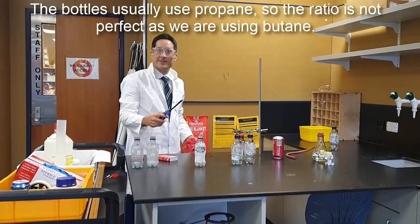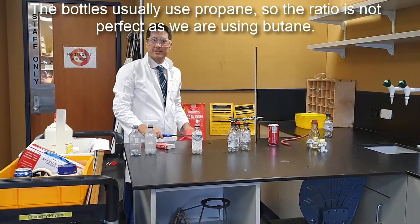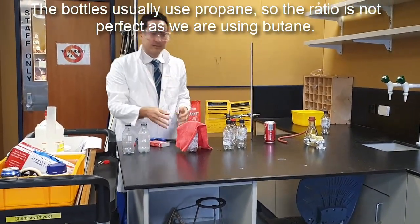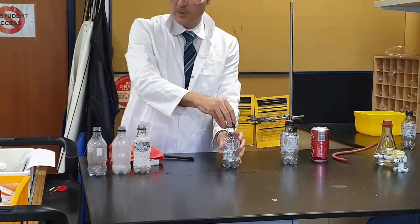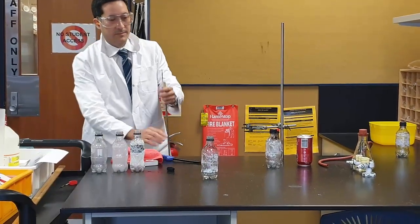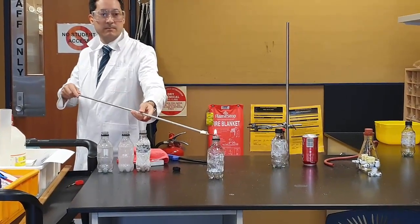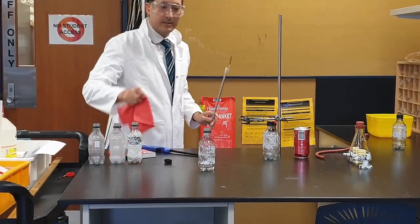It doesn't blow up, because it's just gas — it's just burning. Now this is 20% oxygen, so it should burn and it might make a bang. Three, two, one... it doesn't do anything.